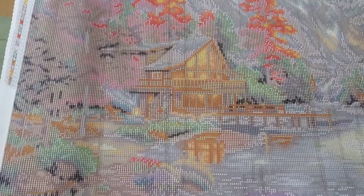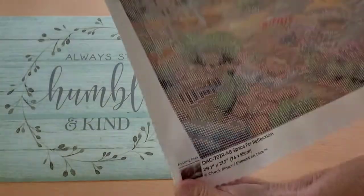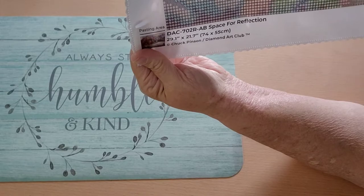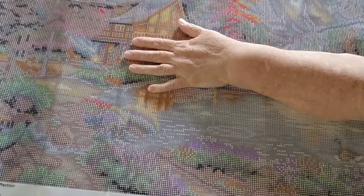But the blasphemous Cory has spoken. So that's it — my Diamond Art Club by Chuck Pinson, 74 by 55 centimeters, Space for Reflection. Thank you for joining me for the Diamond Painting Effect. You guys all take care and I'll see you in the next one.